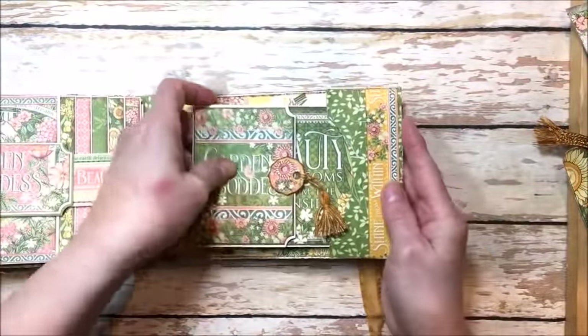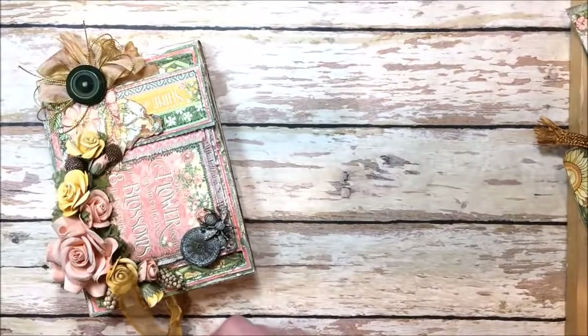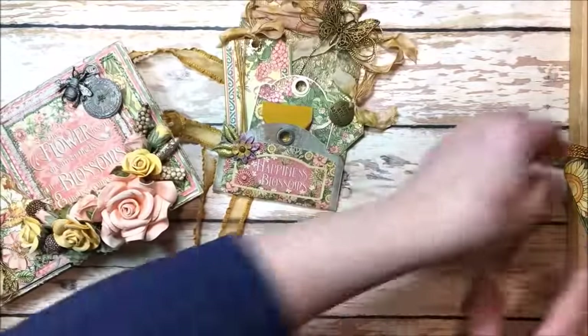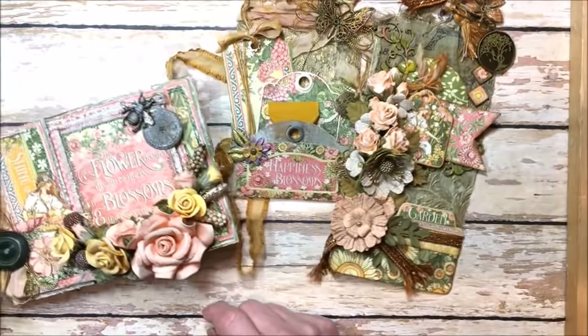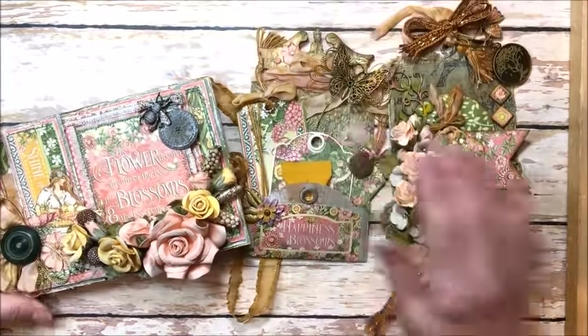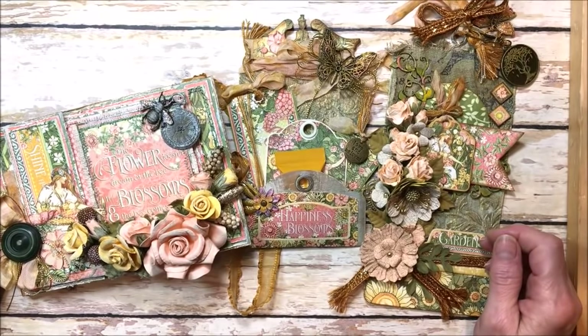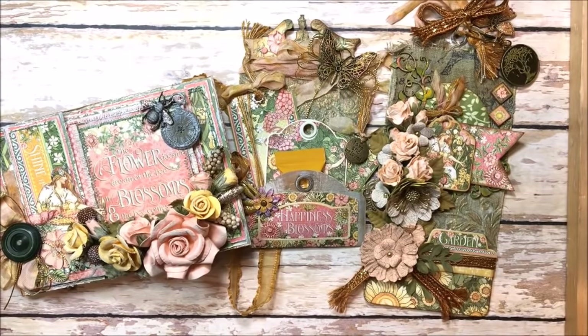That is my project. Hang around and I will show you how to do the mixed media background for these gorgeous tags. You can find the complete Garden Goddess collection at the Funky Junkie Boutique, and if you'd like to purchase any of these items, you'll find them in my Etsy shop, Kathy by Design. Thank you so much for joining me. I won't be talking anymore, but you'll be able to follow the tutorial. I hope you have a joyful and creative weekend — go get your craft on. Bye!